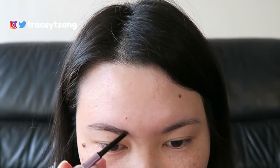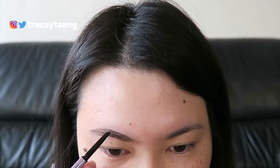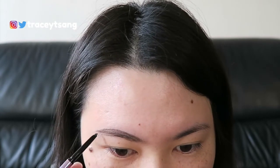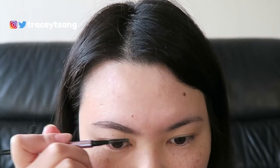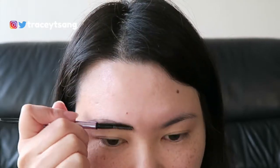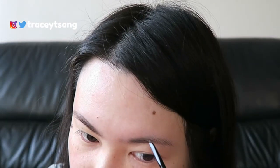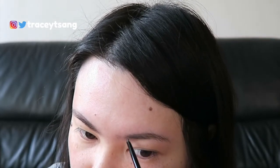Obviously now I know, because I've been doing my brows for over three years and I know what kind of brow shape I like. So this slanted tip is actually really good for beginners, especially if you're just struggling to do your eyebrows — I know it is very hard in the beginning.